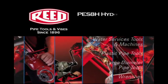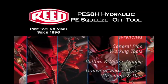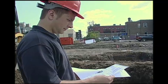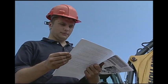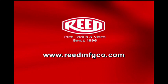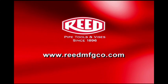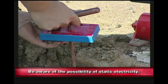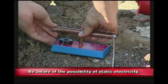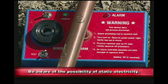The following demonstration is shown using the PES-8H hydraulic PE squeeze-off tool. Prior to operating any Reed equipment, carefully read the instructions and always wear the appropriate safety equipment. If replacing parts or adding accessories, refer to the Reed website at www.reedmfgco.com for proper selection. It is important to consider the possibility of static electricity while operating the PES-8H, especially if you are squeezing a gas line. Follow the appropriate procedures for each job performed.